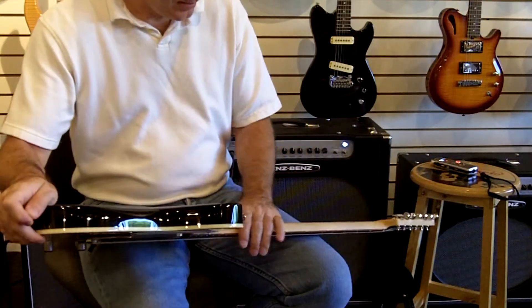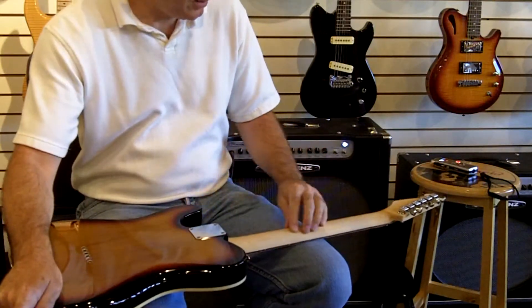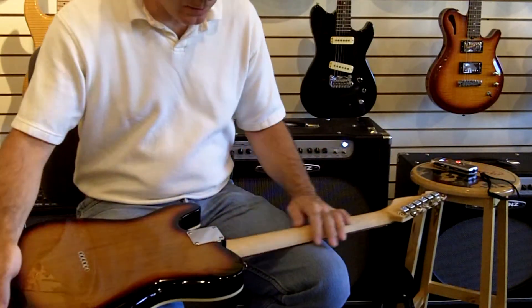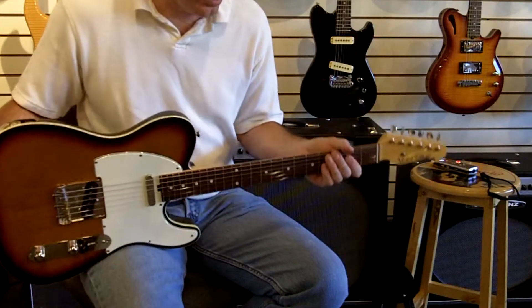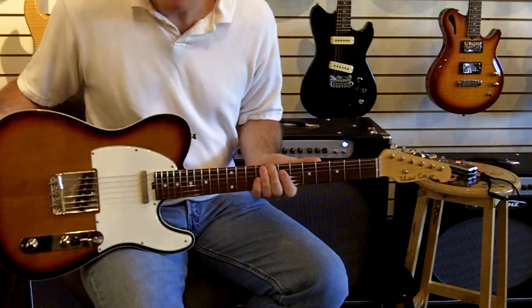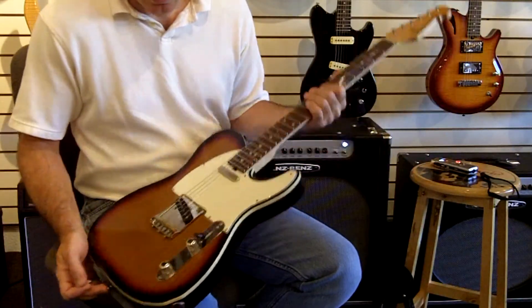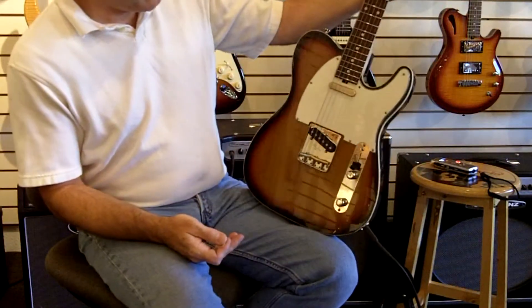It's a satin finish, but barely. He uses lacquer, so this guitar just feels very organic to me. Incredible action and playability in a classic telly. This is a beautiful example of a Michael Tuttle.